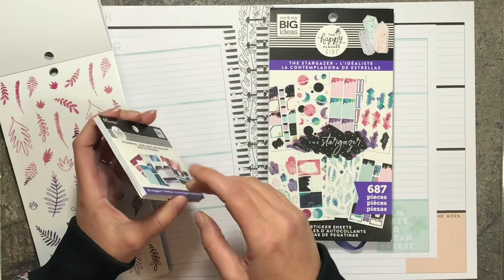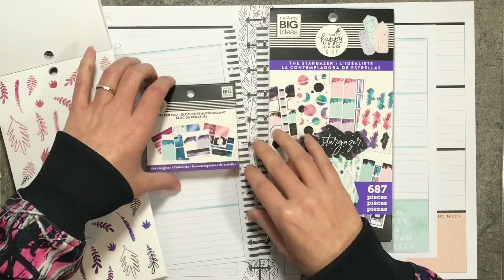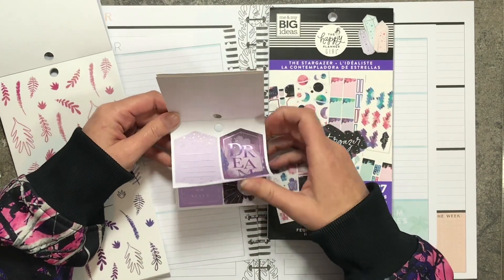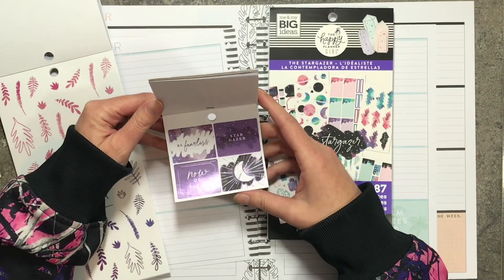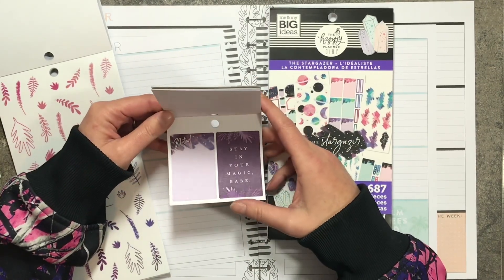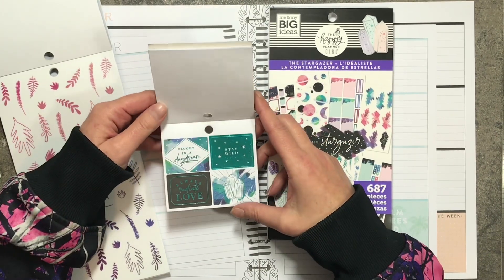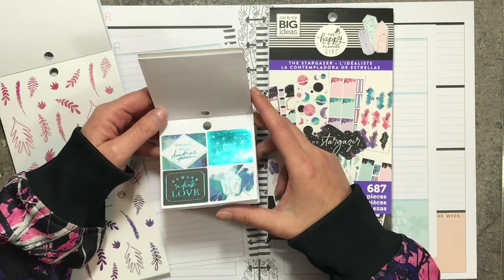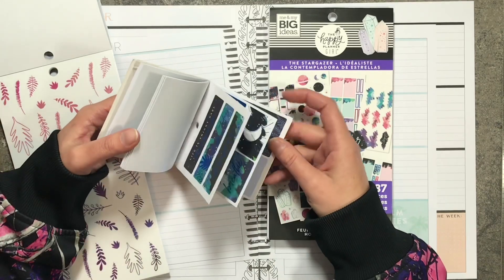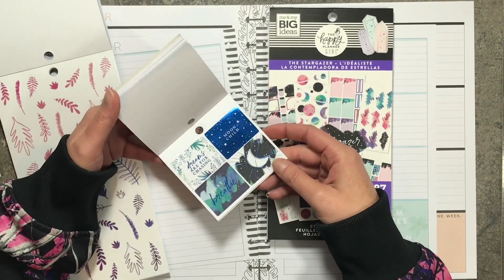I haven't opened this yet so let me do that. I got the tiny pad open and I love love love all the foiling in here. It is so pretty. I don't know what I'm gonna pull in from out of here but there might be something I can grab and pull into the spread. But my gosh, look at that blue — it's gorgeous.